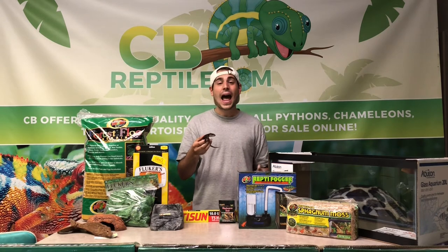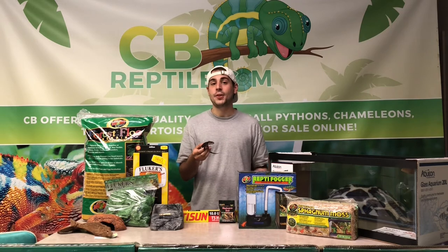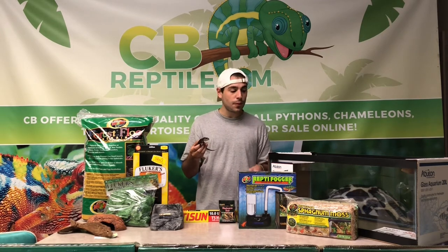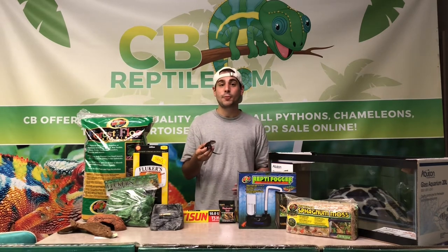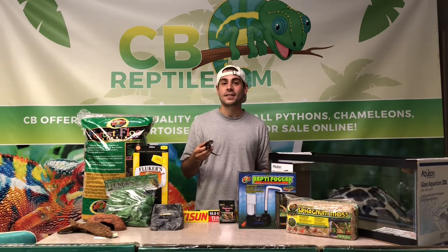Crocodile skinks are going to absolutely love their humidity. They're going to need about 70% to 90% humidity, and that's going to be all year round. In order to keep that humidity up, the tank is going to be set up as a humid tank to ensure that you retain that 70 to 90% humidity.